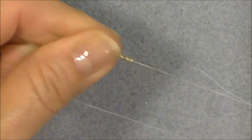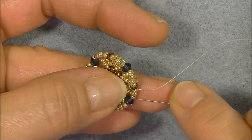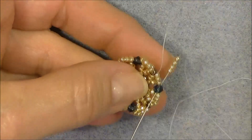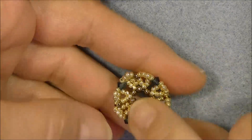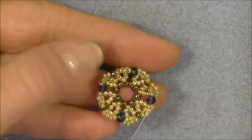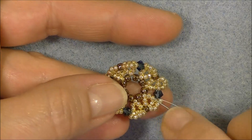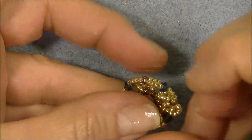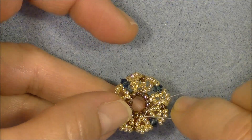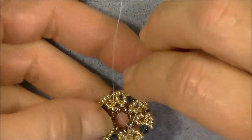Coming out of the last 8/0, put your four 11/0s and go into the last crystal. Exit the crystal, avoiding the 11/0s on the other side. Make sure all your little loops are on the same side — it should look like a little bowl. Then sew down into the two 11/0s right next to the crystal and exit. Then go into the single 11/0 between the 8/0s and pull your thread through.